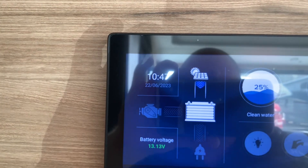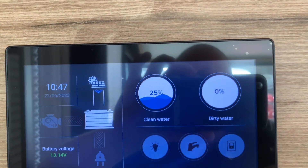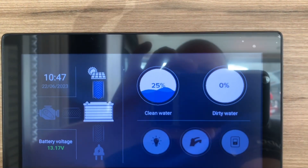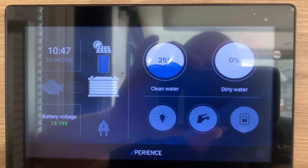In the top left as mentioned you have the time and date. Here we have your freshwater tank capacity and wastewater tank capacity, and it looks as though these are operating in 25% increments. We then have buttons here: we have lights, water pump, and auxiliary.